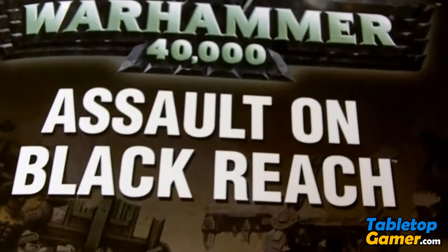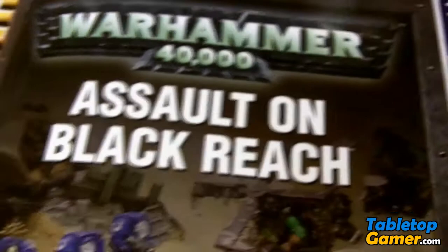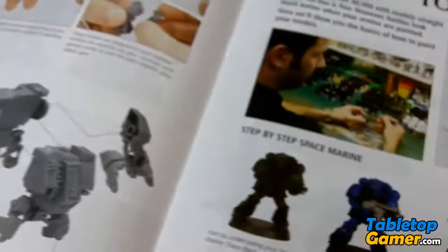Hey everyone, Paul here from polymath.com. In this video I just wanted to share a couple of very quick tips for you guys on the Assault on Black Reach Starter Set for Warhammer 40K. I've made a couple of mistakes already while putting this thing together and just wanted to share these with you so you guys can avoid them.